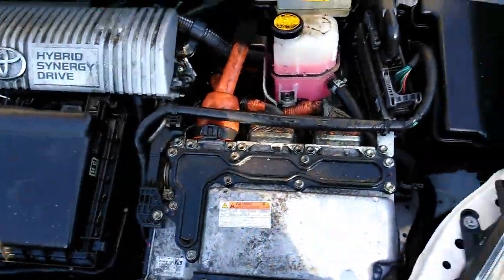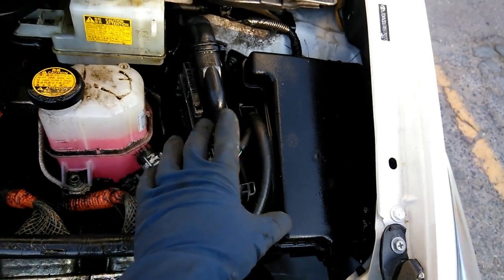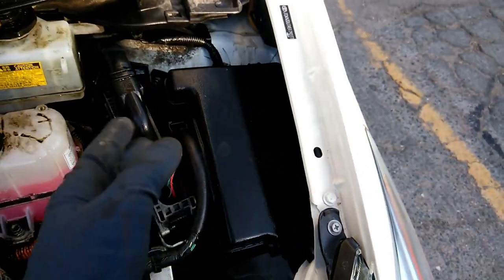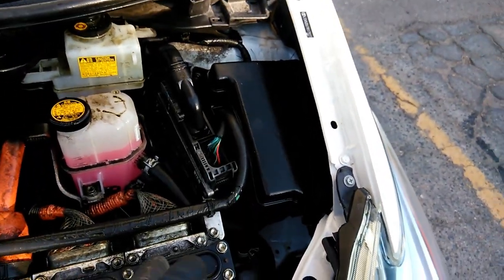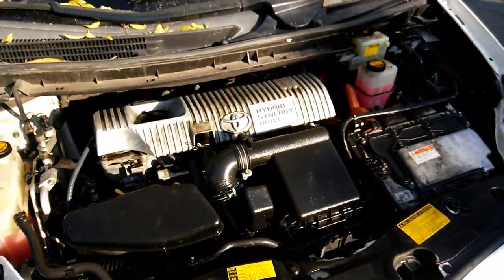Before we pressure wash, key things to watch out for are the fuse box and the ECU. You want to lightly wash those areas, or if you are going to pressure wash them, just keep the nozzle a little bit further away. Now I'm going to go ahead and start the pressure wash.